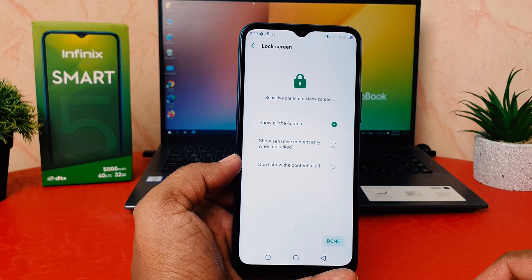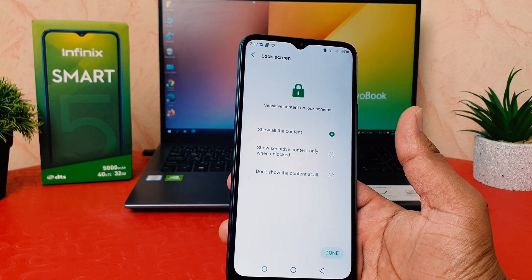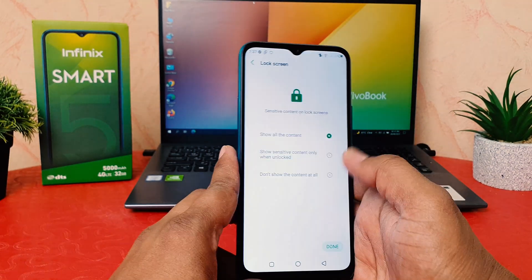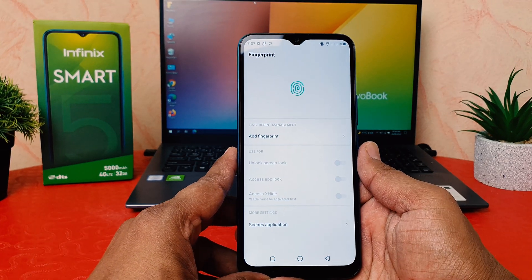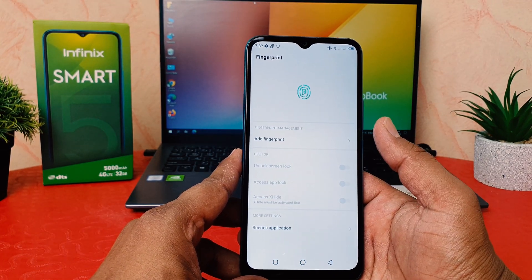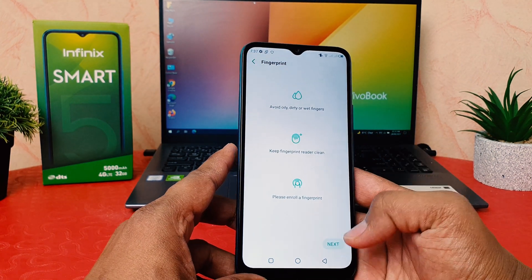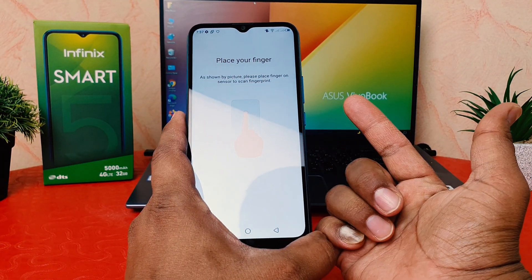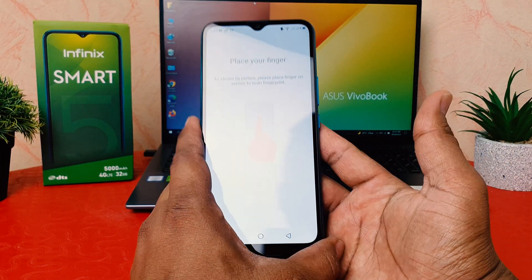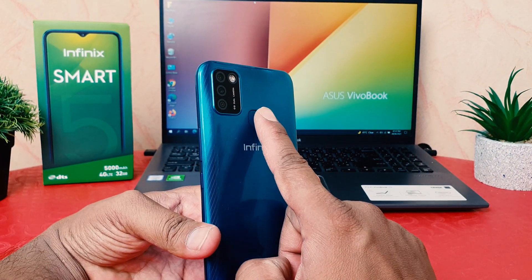Now it's giving you the option to show sensitive content on the lock screen. You can choose any option, but I'll keep it as it is and click Done. After that it's asking you to add a fingerprint. I'm going to click Add Fingerprint, then click Next. I'll use the finger that's most useful for me.